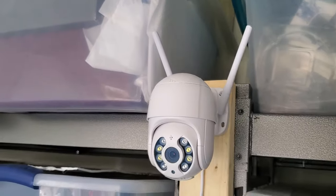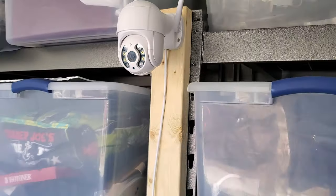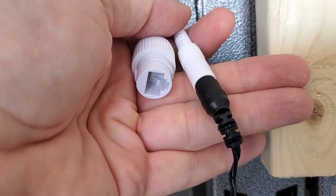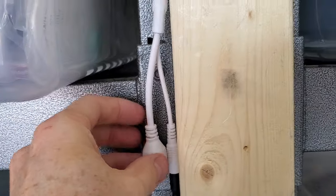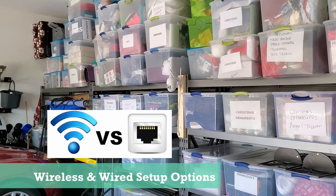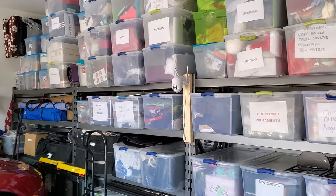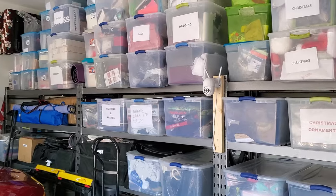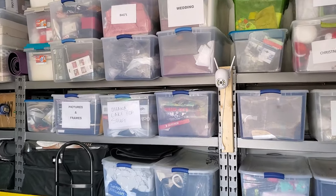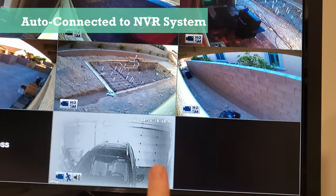This camera is a Wi-Fi camera but it also has an Ethernet connection for direct connectivity to an NVR system. This is a really nice feature because it allows for two options for setup — wireless or wired — and the more options the better. This camera also automatically integrates with Reolink's NVR system; no setup is necessary, it connects on its own.